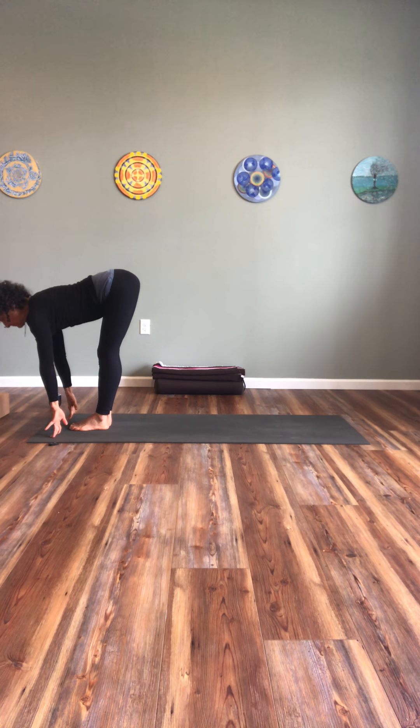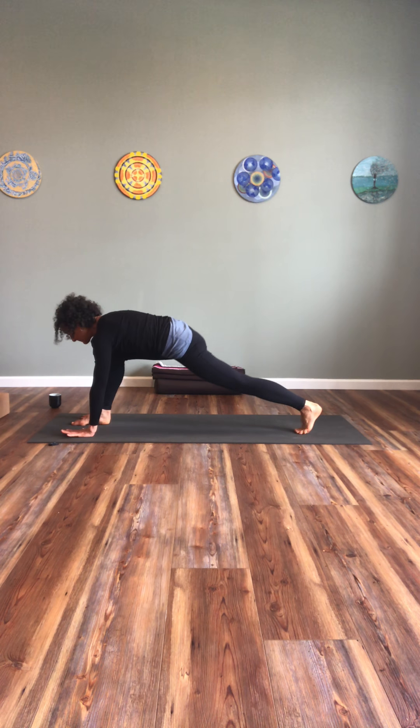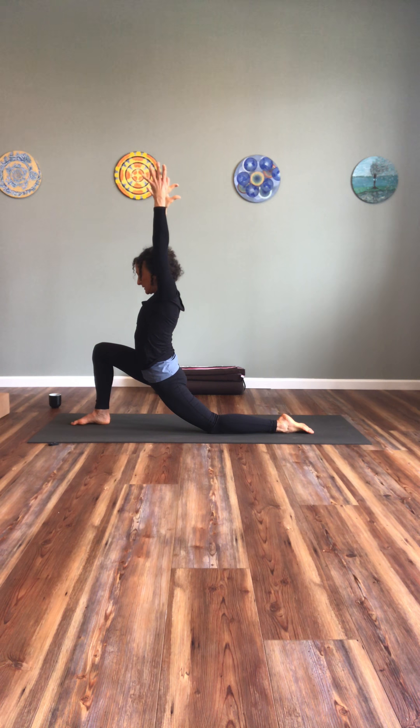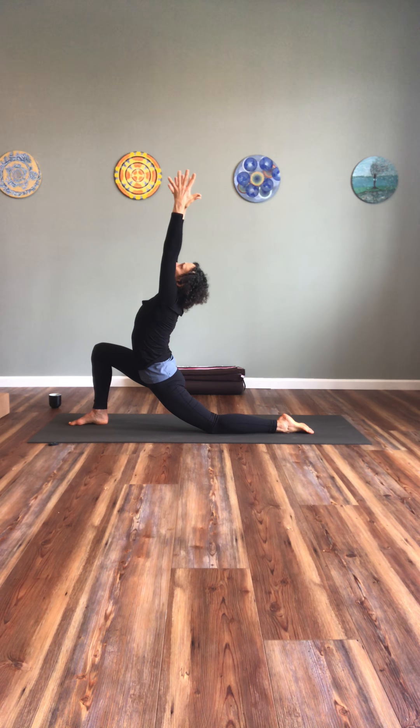Exhale, release. Inhale, exhale release. One more time — inhale up, reach the fingers back, maybe clasp the hands. Exhale, release. One more big breath, and gently, slowly bring it down.